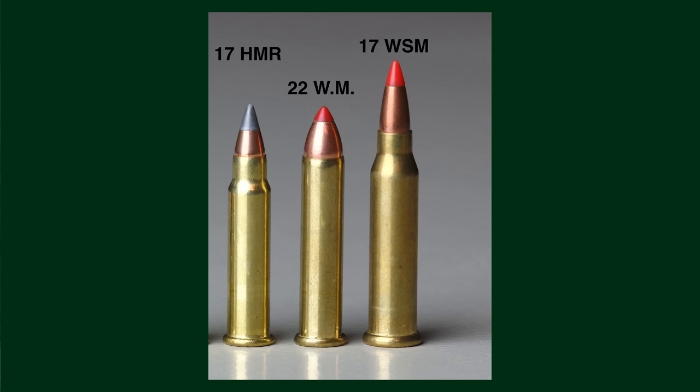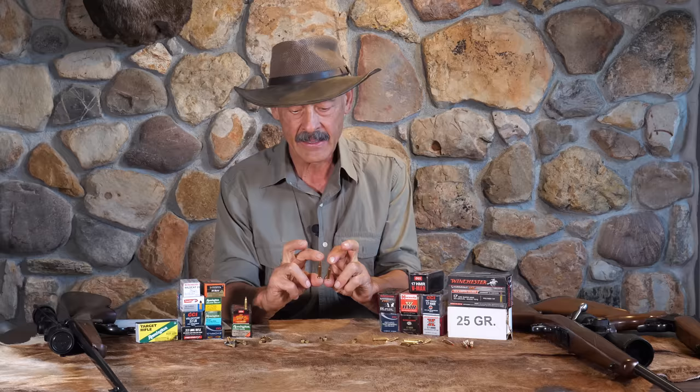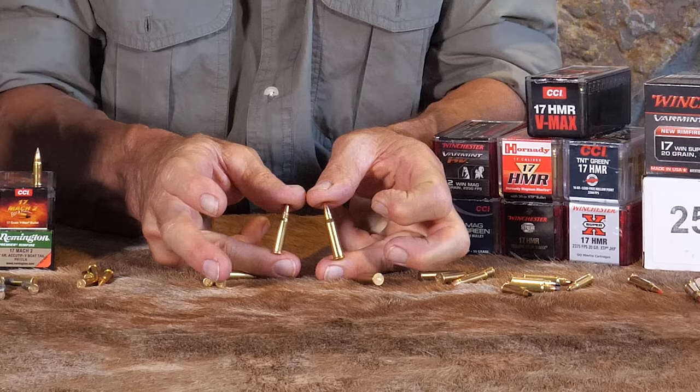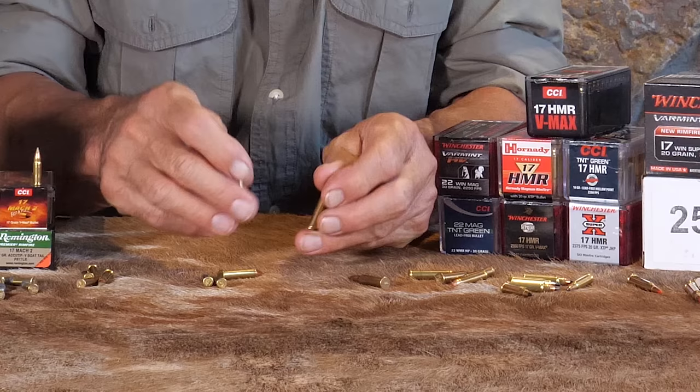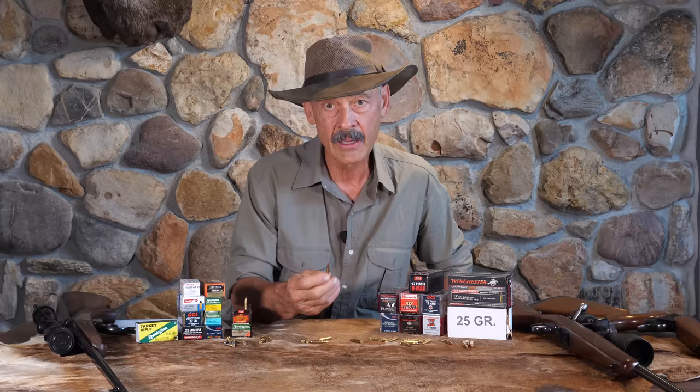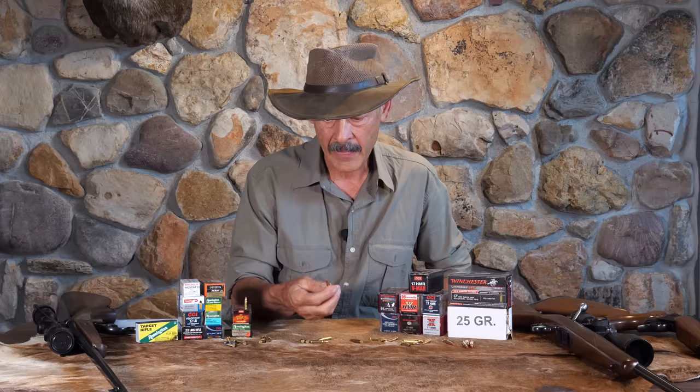You look at it and think, what's the difference between that and the Hornady 17? We'll put some photographs up — you have to get pretty close to make these really show. But it's a bigger cartridge all the way around. With the Hornady HMR, they took that .22 and necked it down. What Winchester did was go with a 27 caliber nail cartridge — a blank for driving nails in carpentry — and necked that down to 17. That's how they came up with this one.